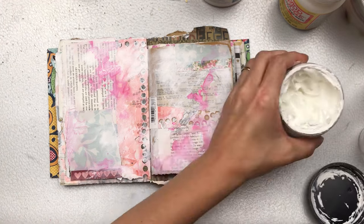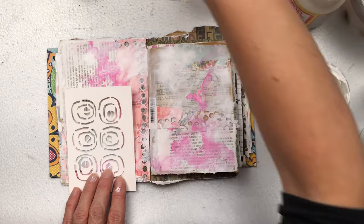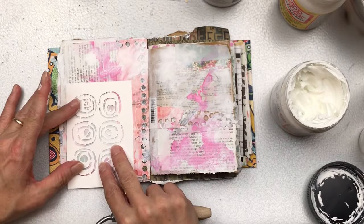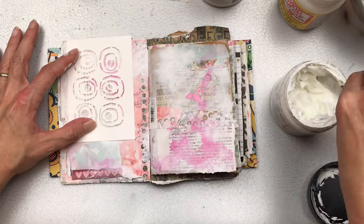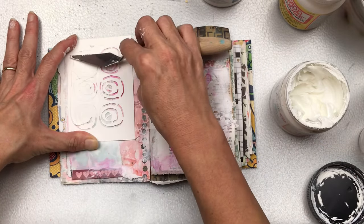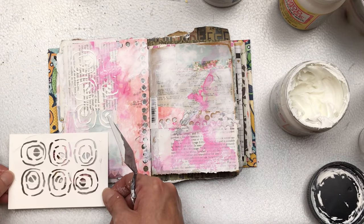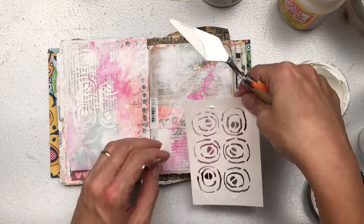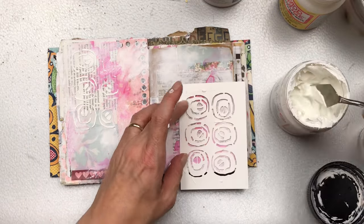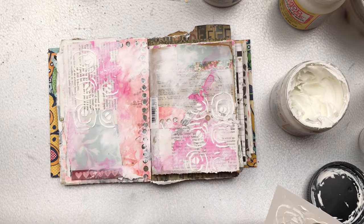Next up I want to add some more texture — I'm going to be using texture paste with some stenciling. This stencil is available from PM Artist Studio; I will put a link to their website below. Using my palette knife, I'm going to spread the texture paste over part of the stencil on the left-hand side and then do a little bit on the right-hand side too. Then I'm going to dry the texture paste really well.